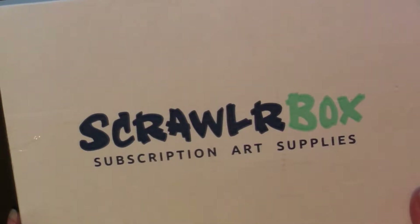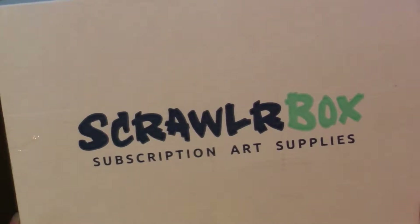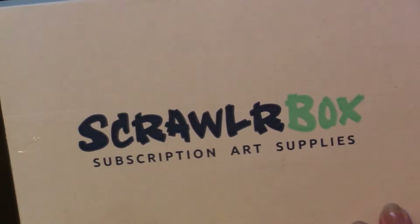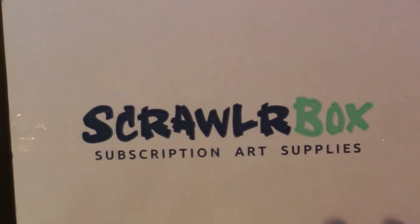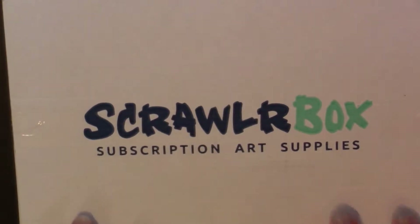Hello, this is Niagara Nikki coming to you from Niagara Falls, Canada. I have for you this month's ScrawlrBox, which is an art supply box from the UK. I really like this and I'm excited to get into it and see what it is.